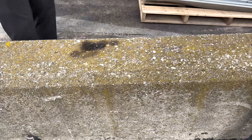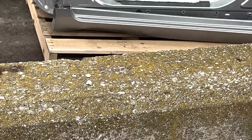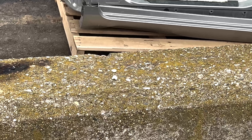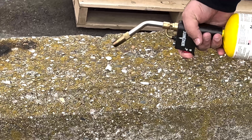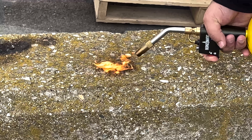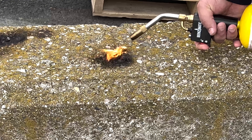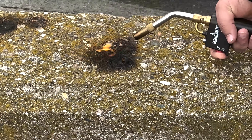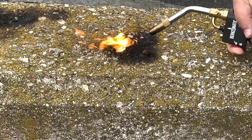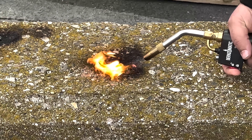Here we are outside. We have a couple of pieces of the polyurethane foam from inside the Rivian R1T battery pack modules. This is a self-extinguishing foam. You can see it is charring and it is catching on fire, but then it goes right out. It is charring and does have the flame right on it, but it gets hot and will put itself right out as soon as the heat source is removed.